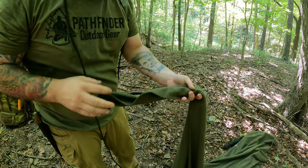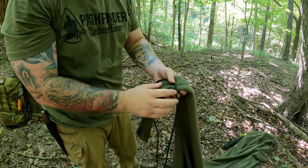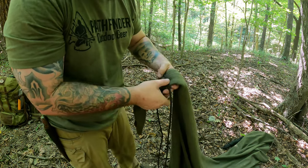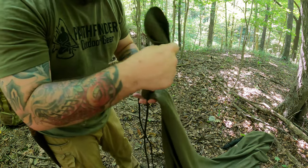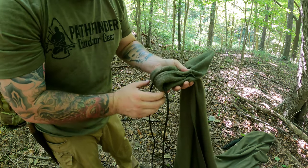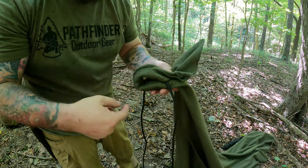The first thing you're going to do is grab the corner of your wool blanket, go down about a foot, and place your rope right there. Make sure you leave a couple feet of tag end, and all we're going to do is fold the wool blanket over. Then take your line and push it up a little bit, because we want a nice gap in here.